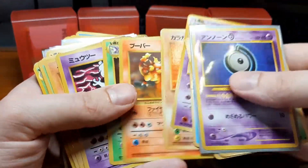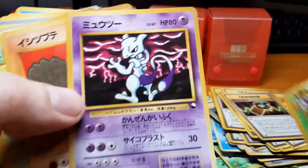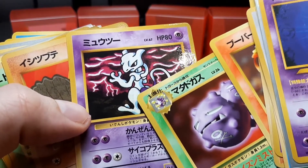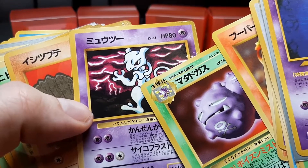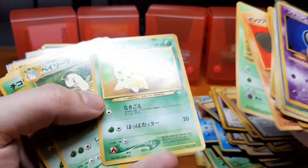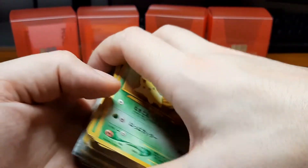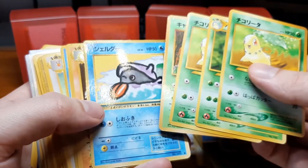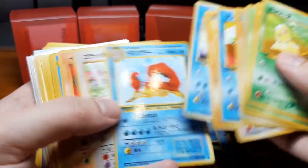These are also in really nice shape — very good, you don't see them that often. We have one of the Mewtwos, and I don't know if you can see it but there's a white T on its leg and then a few numbers right here. That is one of the error versions from the vending series, which is pretty cool. Here we have just a few of the premium file binder cards and some more random non-holos.